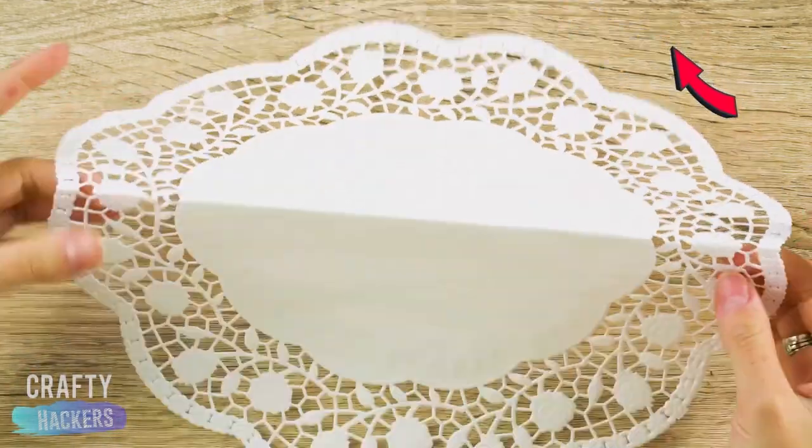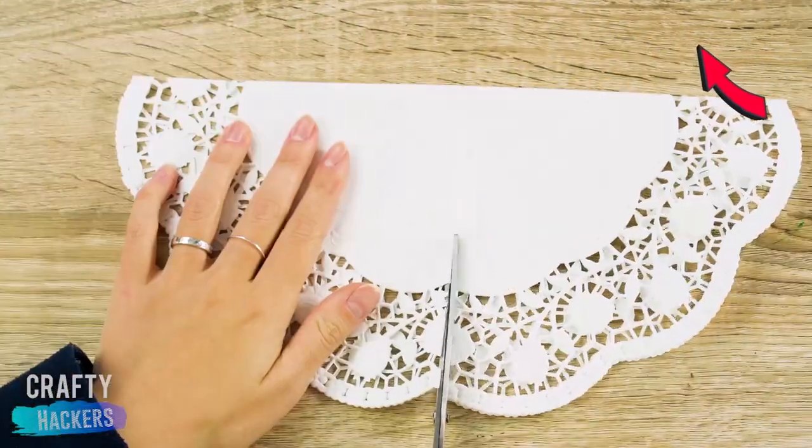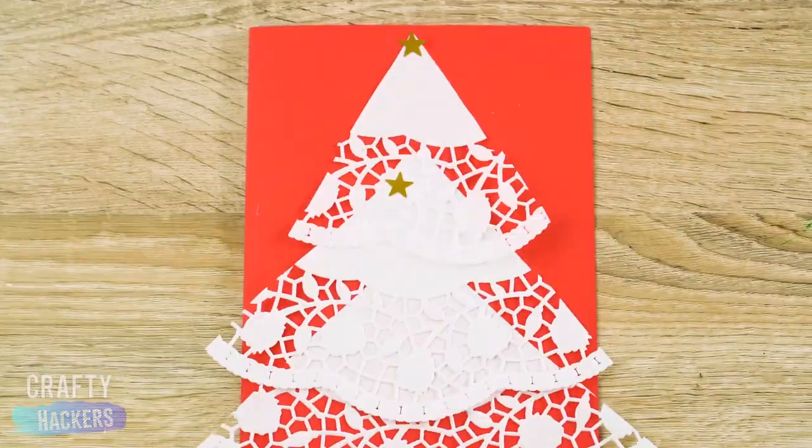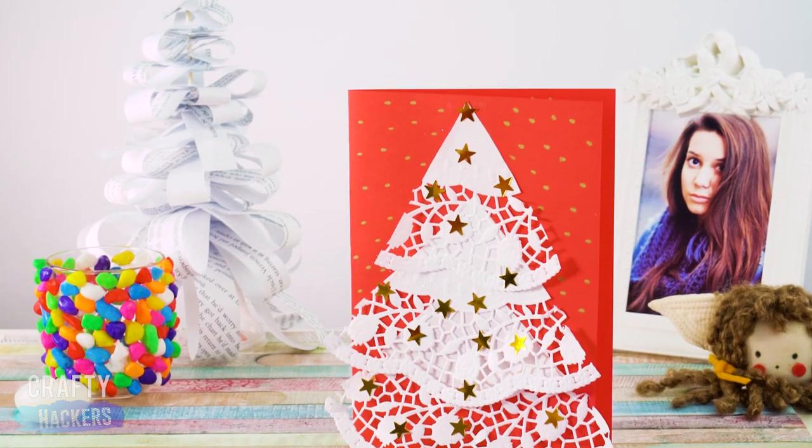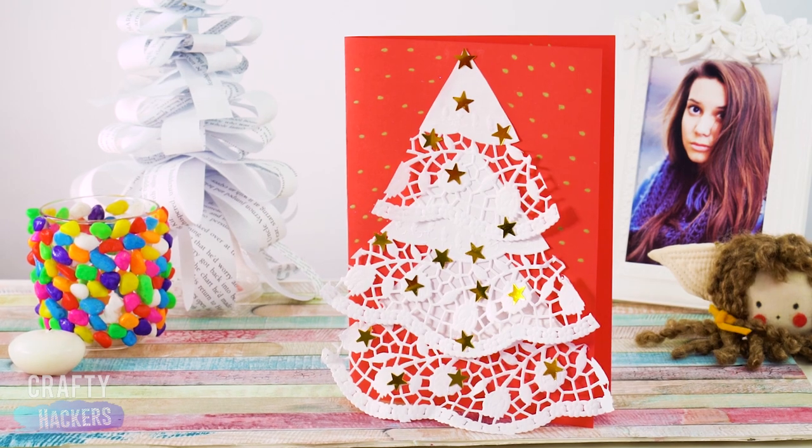For this next one, we folded a piece of red paper in half. We also folded this white paper doily in half, and in half again, to make a line so we could cut it. See what we did there? It's a Christmas card. Add some confetti stars and some gold dots to make it sparkle.